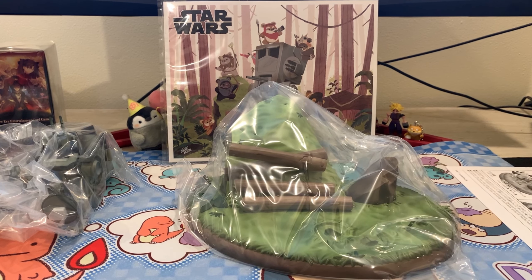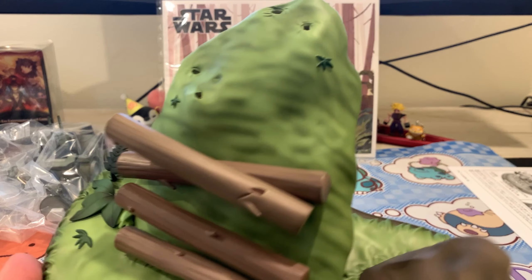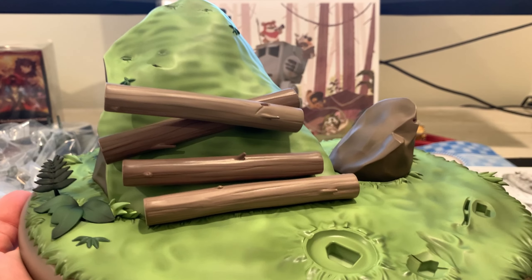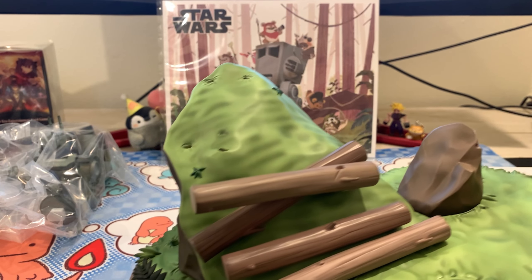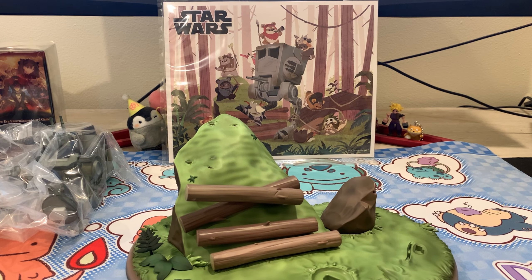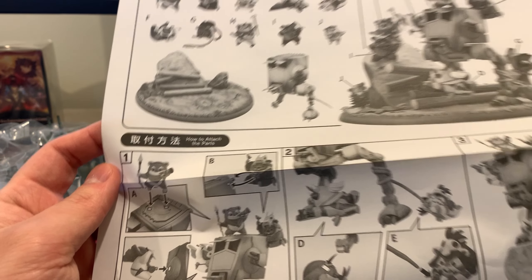Let's get the base out of the plastic first. There's nothing too crazy about the base — it has all the slots where the things plug in. It has a kind of plasticky look to it, but I think it's part of the aesthetics once you put everything together, because it's supposed to be a cartoony style but it's pretty detailed. Let's go ahead and start putting the first piece together following the instruction booklet — looks like you plug the little dude with the horn onto the top of the AT-ST first.